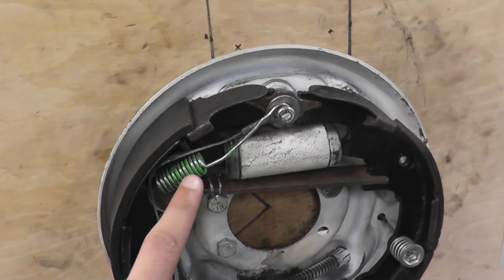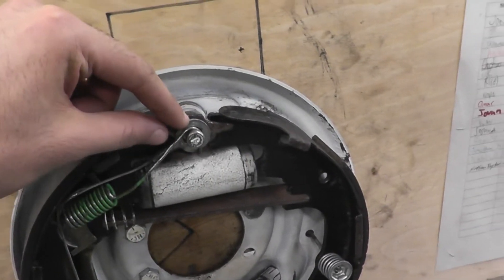The next step is to take off this spring. Once you take this off, the piece in the back should just come off.